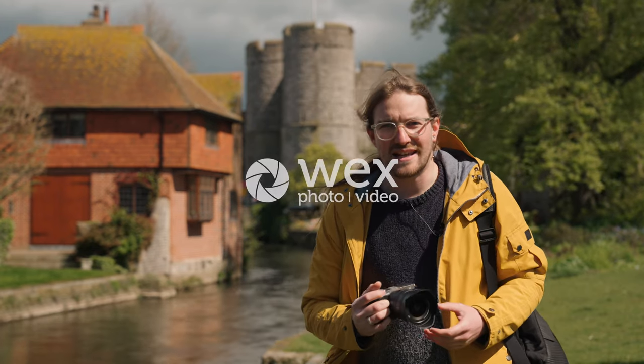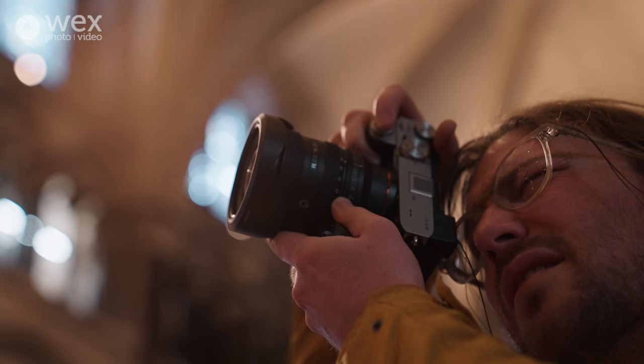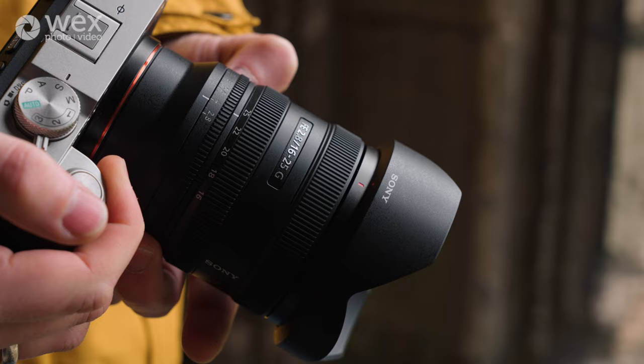Hey everyone, today I'm testing out a new lens from Sony. It is the 16 to 25 millimeter f/2.8 G lens — it's a constant f/2.8 aperture zoom that goes from 16 millimeters all the way to 25.